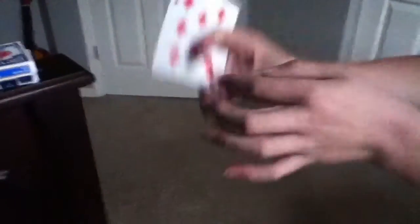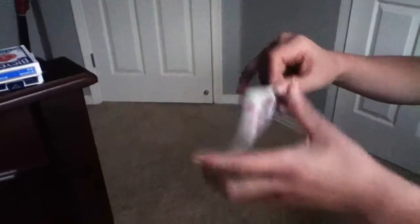Here, I'll do it in fast motion. Here's slow-mo. So... waaaah. And then you can do it like this.